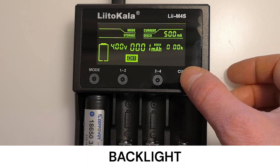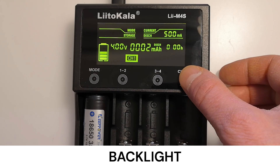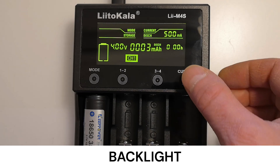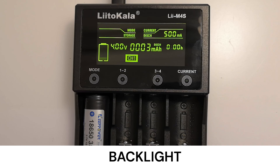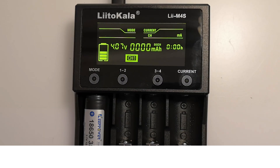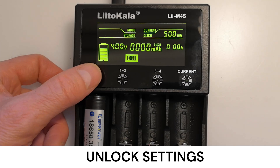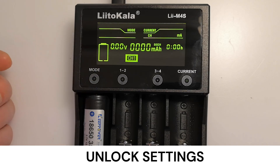Holding down the current button can turn the backlight on or off. Holding it down until the screen flashes dark keeps the display on. Initially, it may seem that this button doesn't work correctly, but by trial and error you'll understand its function. If no button is pressed within 8 seconds, the screen flashing stops and the settings lock. Unlocking is easy by holding down the mode button, and current and mode can be changed again.